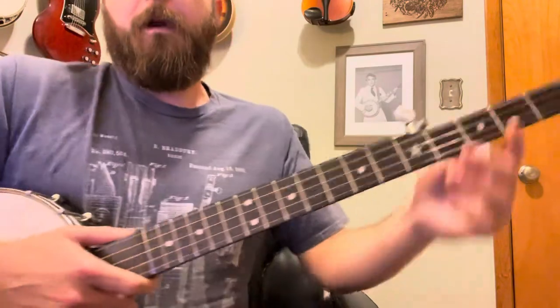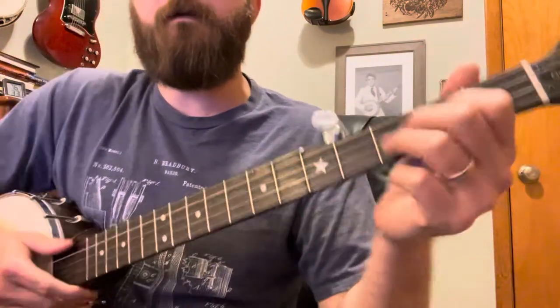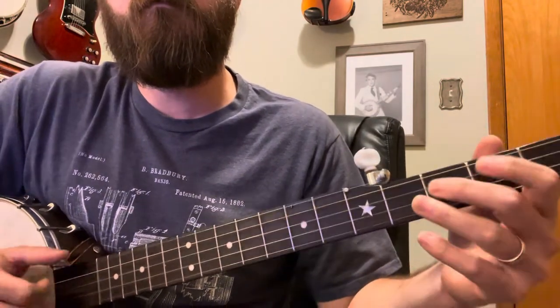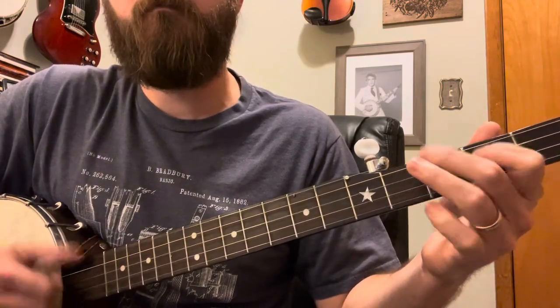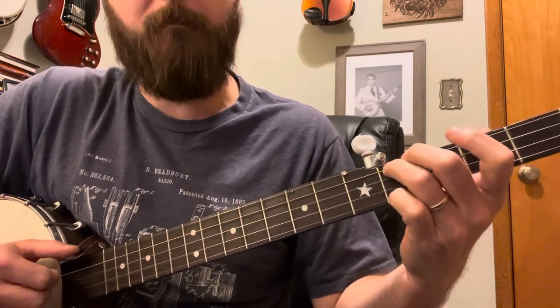We're gonna get started on Soldier's Joy in Double C tuning — beginner lesson. Really easy starting off, we're gonna hammer on. Pretty straightforward — we're not even popping yet on our bum diddy. Now we're gonna go — there's our first bum diddy.